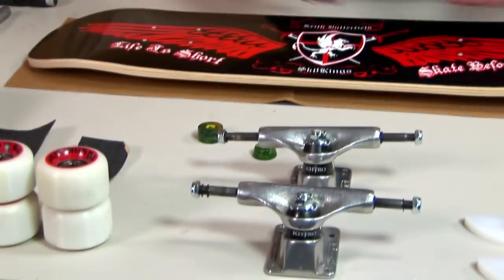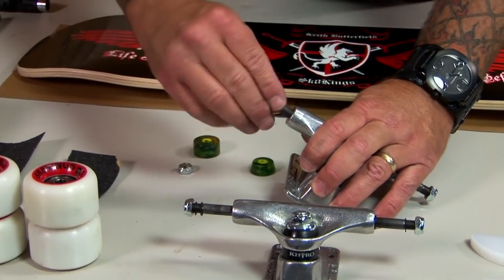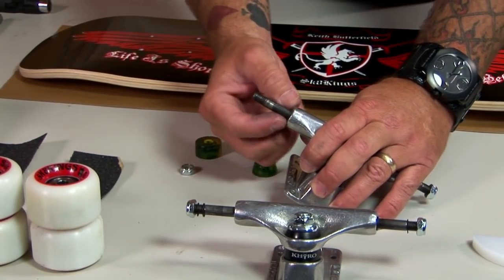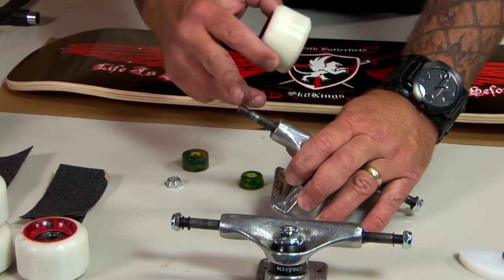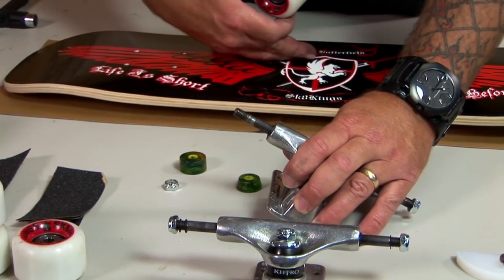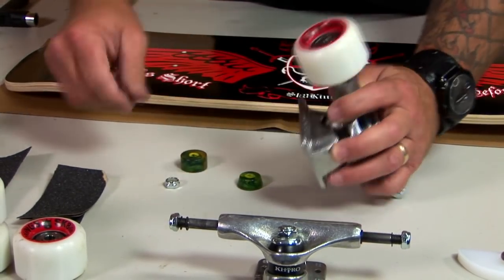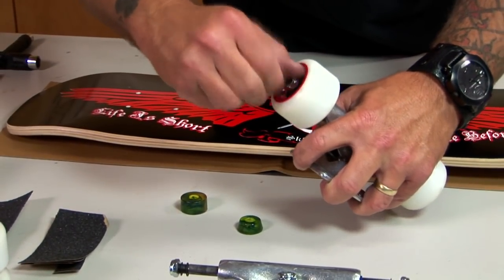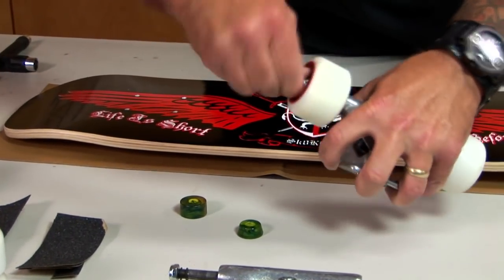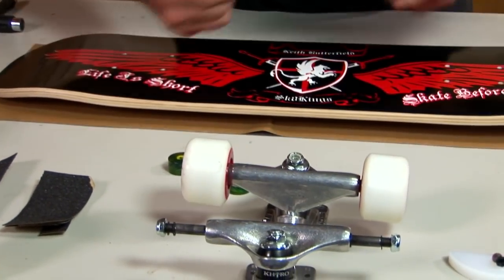The next thing I want to do is go ahead and put my wheels on. These little washers give you a little bit of protection between the actual bearing and the axle — I'll talk more about that when we get to adjustments. We're going to put our trucks on there, and I'll cover the wheel play when we get to adjustments as well.